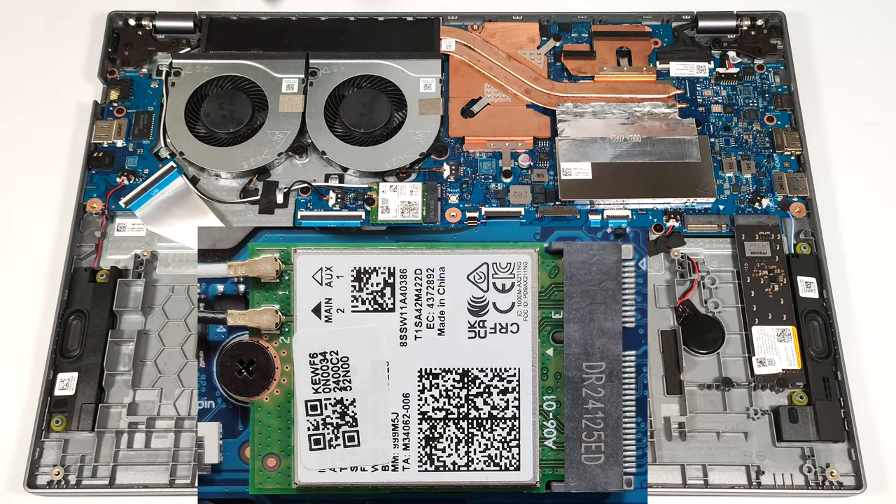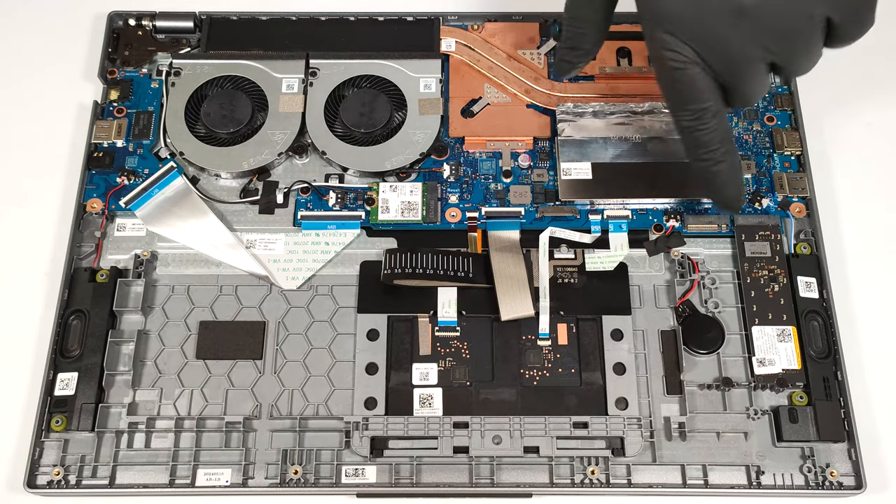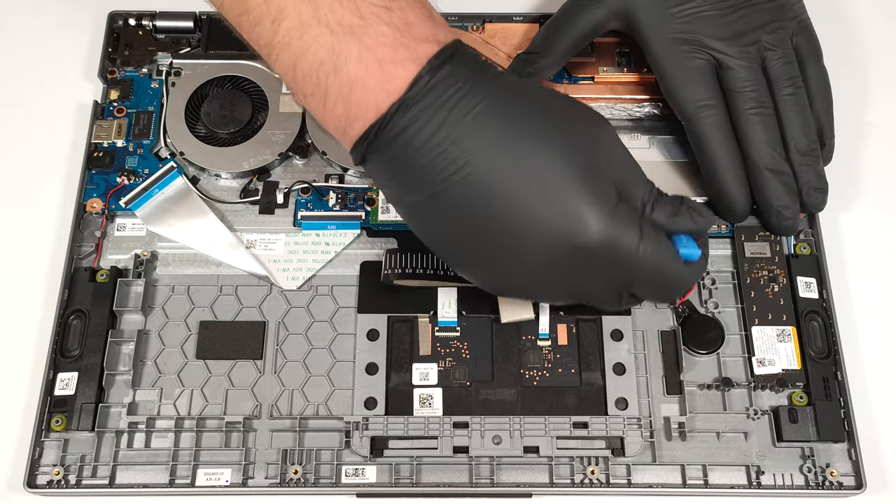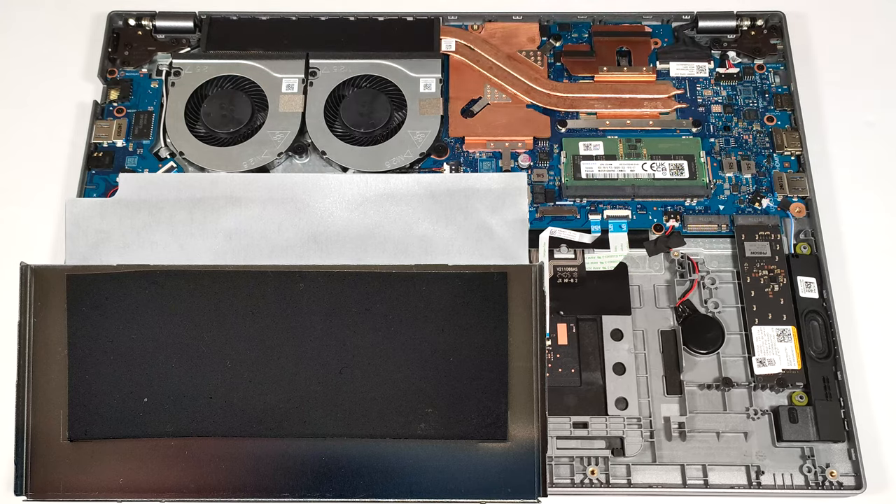The Wi-Fi card is placed below the right cooling fan. The RAM section is protected by a metal shroud and you can lift it with a lever tool. The shroud has a thermal pad on the inside.